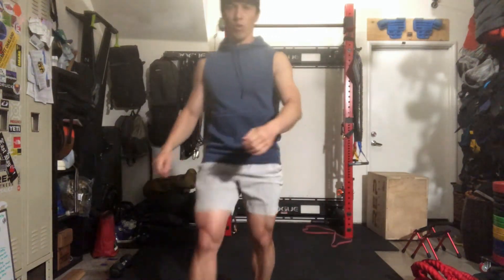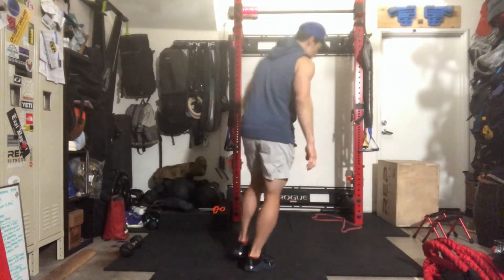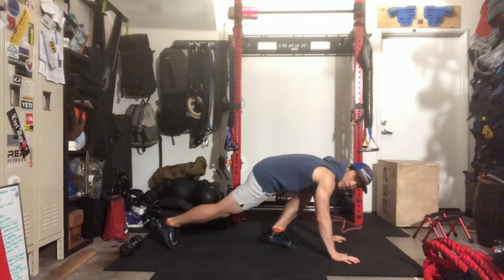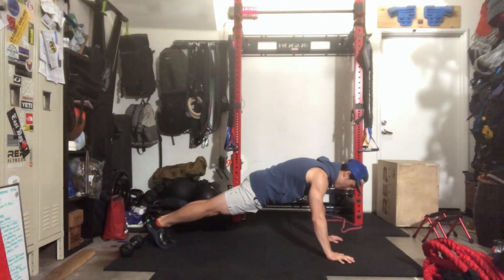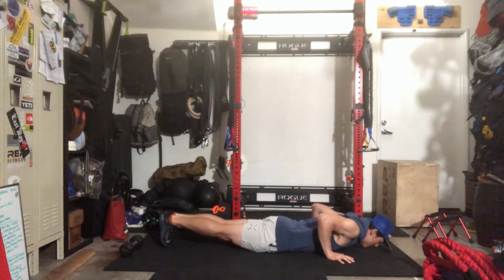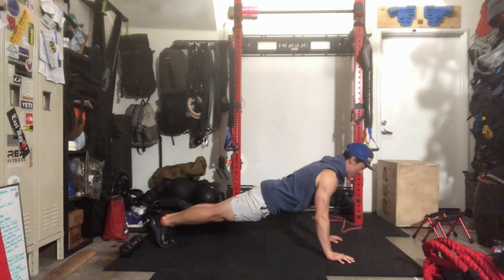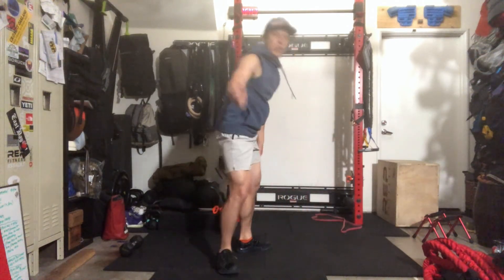After your 30 band pull-aparts, go for your 30 seconds of max push-ups without the band. Get a good plank position — everything engaged: glutes, hamstrings, quads, core. Bring your body down in one motion, thighs and chest make contact with the ground, then bring it back up. 30 seconds of max push-ups, then move to the 20-second round, and finally the 10-second round.